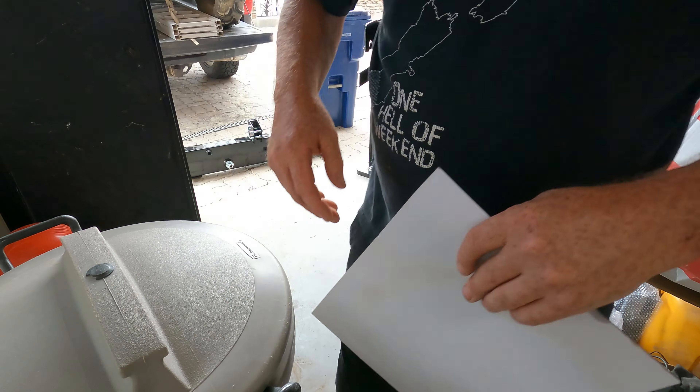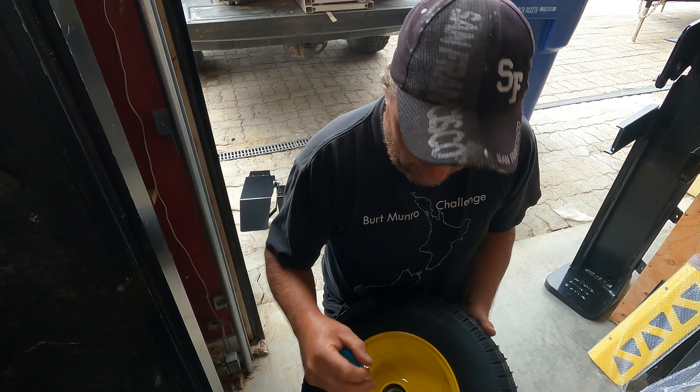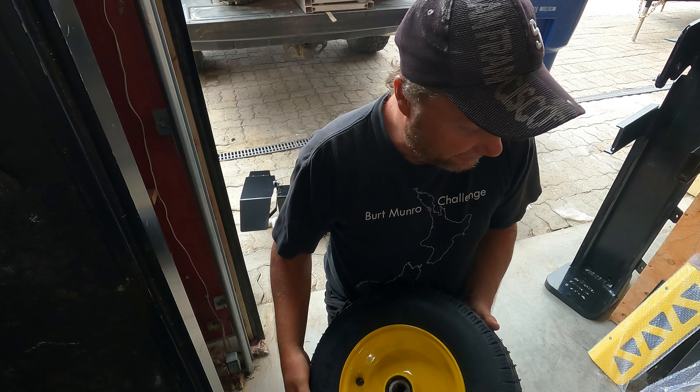Putting the wheels on next. These come with caps on, so you just take those off carefully on the valve stem side. They have a tapered bearing in there that's sitting loose. Make sure the valve is facing out so you can get to it later. When you slide them on the axles, just take out the cotter pin and the nut off the end, slide it on making sure the bearing doesn't pop out, then put the nut and cotter pin back on.